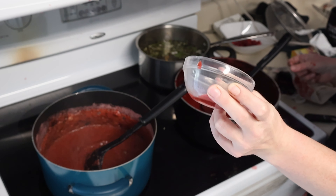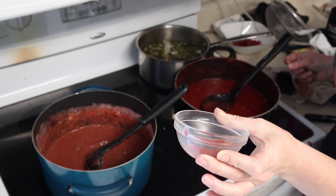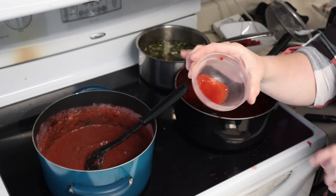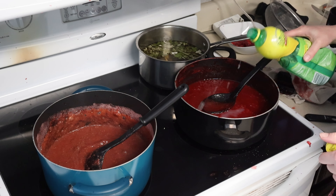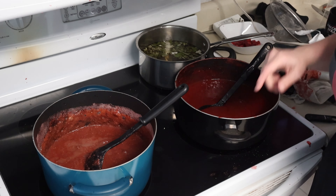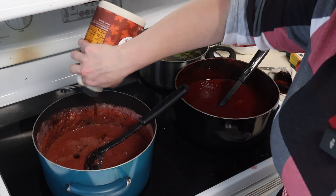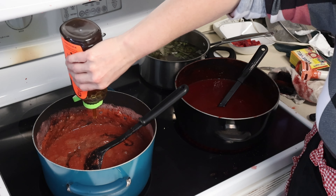Now we just want to see how thick it's going to get. So we're going to let this sit and see how it's going to keep thickening, and then when it cools down it'll thicken up even more. So let's just let this sit. I think I'll stick it in the fridge for a few minutes and then we'll check it. Almost forgot — add a squirt of lemon juice. And then over here we are going to add the sweetener, which is going to be primarily maple syrup.